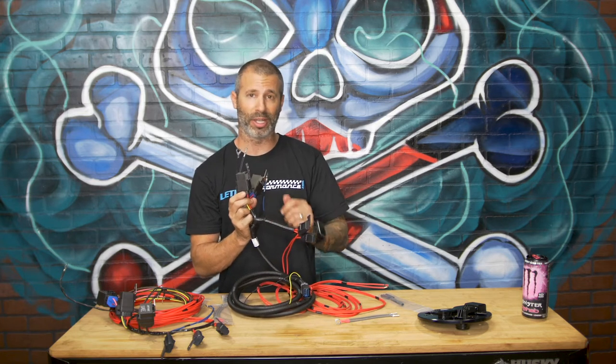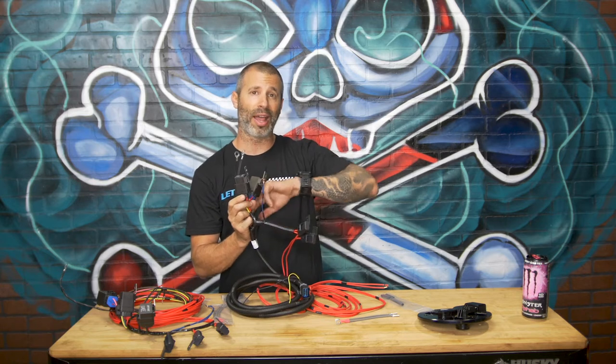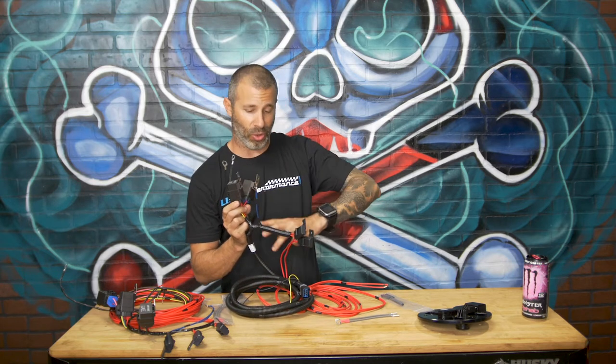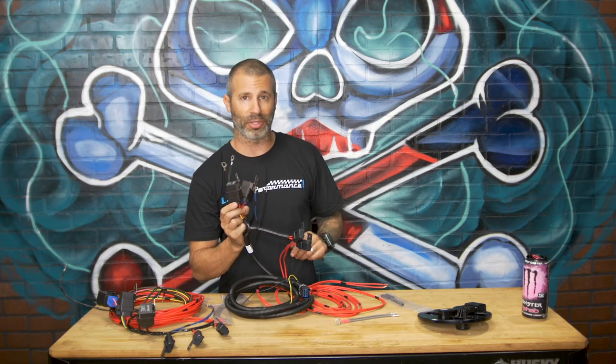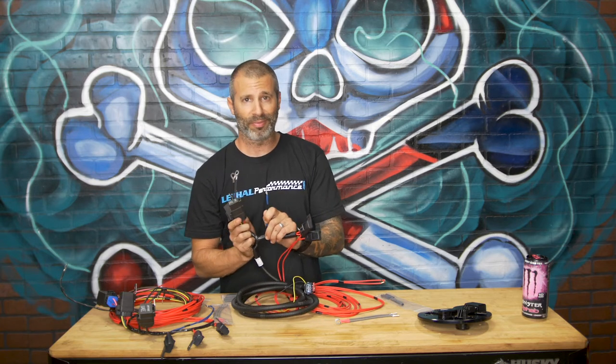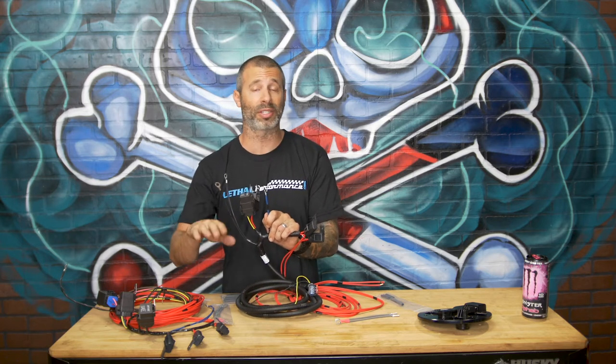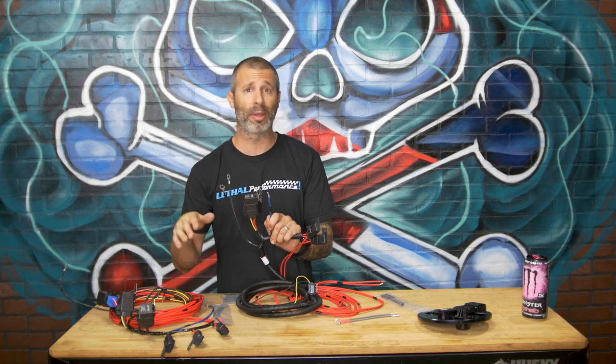The only other thing we've got to worry about is a trigger wire for the relays. What this does is it actually allows the current that's going from your battery to pass through the relays and go down the wires to your pumps. On your car, depending on the year, you have a fuel pump driver module — FPDM. You're going to find that wire. It varies between different vehicles — the colors — which I do have listed in our instructions on the website.